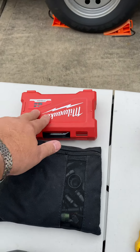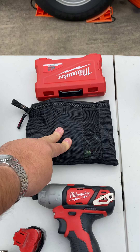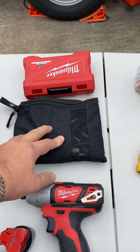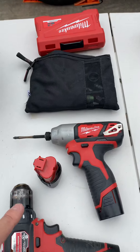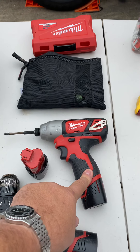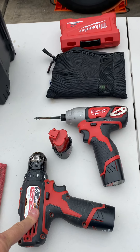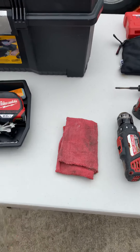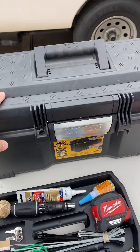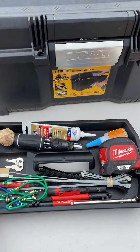I do carry a set of drill bits, a full set of a 3/8-inch socket set with the ratchet and extensions and all that. I carry an impact gun, a regular drill, and a hammer drill. Both of these are 12-volt with a spare battery, and a shop towel. I put it all inside a little toolbox that I got at Home Depot for like $14 or $15.